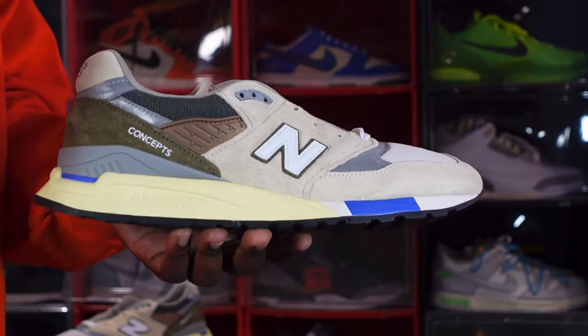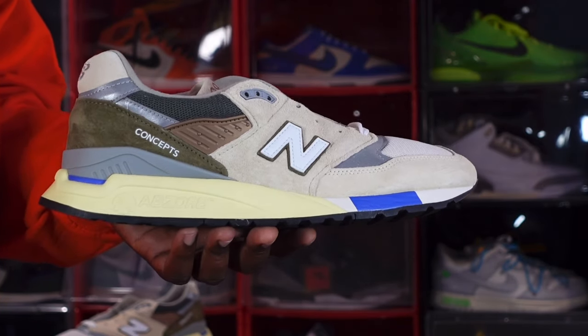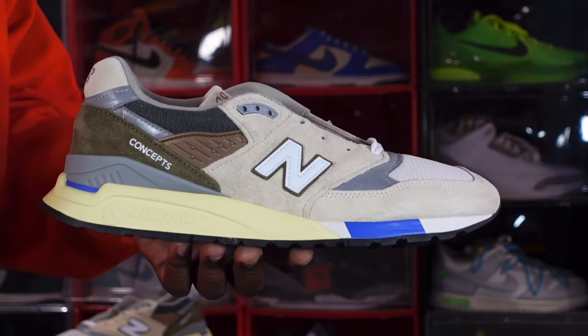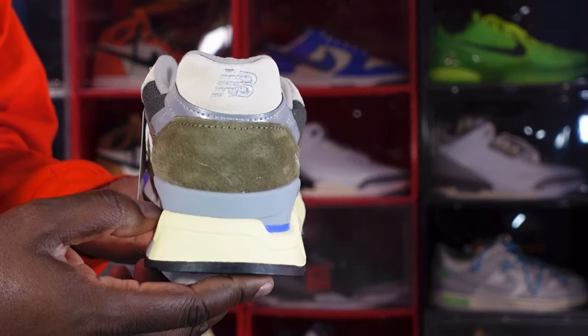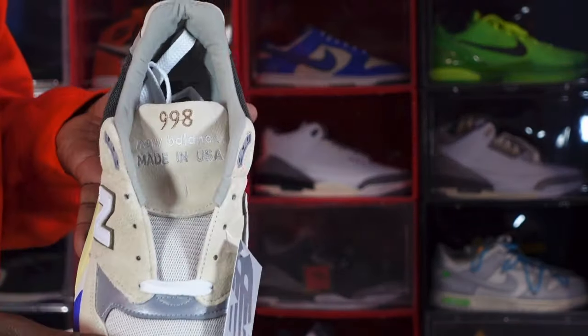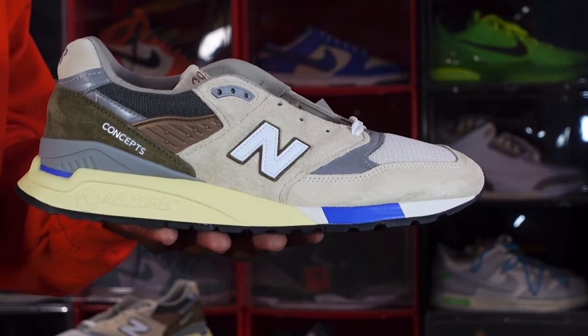But this is the sneaker — the Concepts and New Balance collab, the retro of the C-Note on the 998 model. This is the end of the video, and like I always tell you guys: if you can help somebody get a sneaker, help them get that sneaker, because you never know when it will be your turn to need help getting a sneaker. I'm Titanium Feet Jack, signing out.